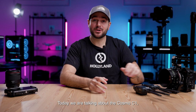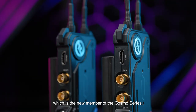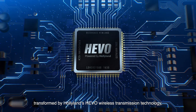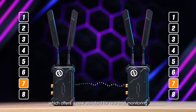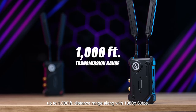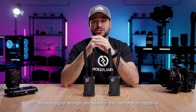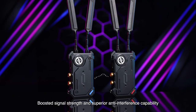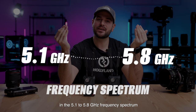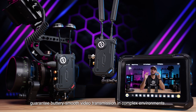Hey, what's up guys, today we're talking about the Cosmo C1, which is the new member of the Cosmo series, transformed by Hollyland's Hibo wireless transmission technology. It offers a new standard for real-time monitoring up to 1,000 feet distance range, along with 1080p 60fps. Boosted signal strength and superior anti-interference capability in the 5.1 to 5.8 gigahertz frequency spectrum guarantee smooth video transmission.